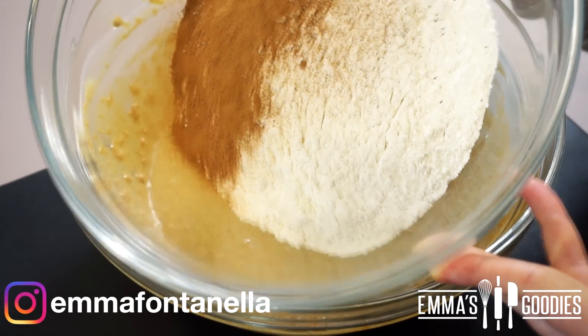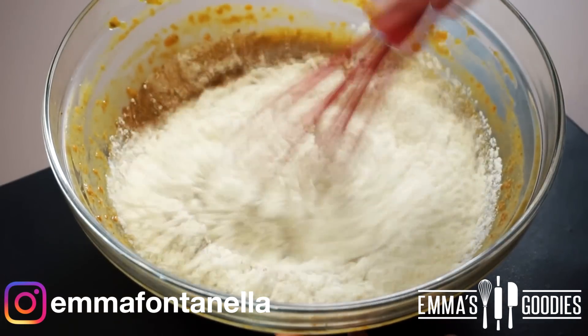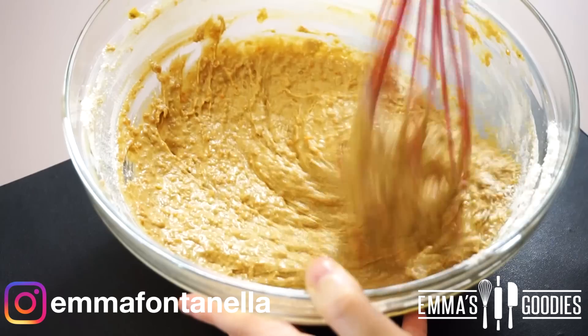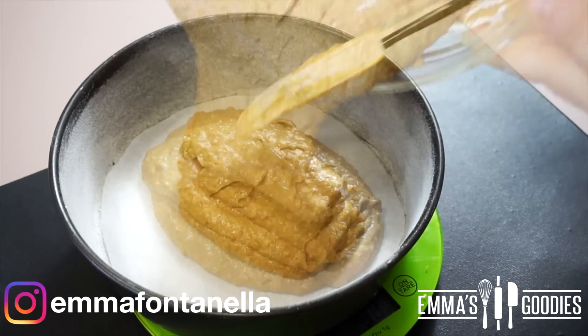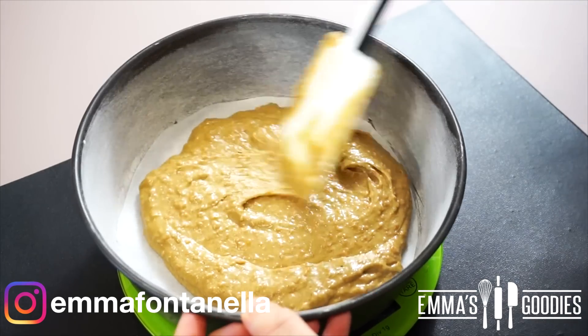Once you've mixed all the wet ingredients, you can add the dry ingredients, which I have sifted prior to filming. You always want to sift the dry ingredients, especially if you're mixing the batter by hand — it's just so much easier. Transfer your batter into two or three cake pans, buttered, floured, and lined with parchment paper.